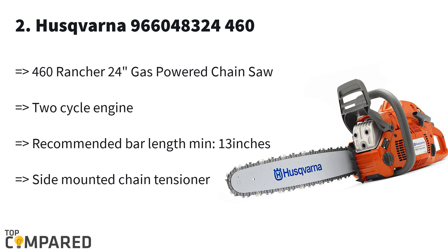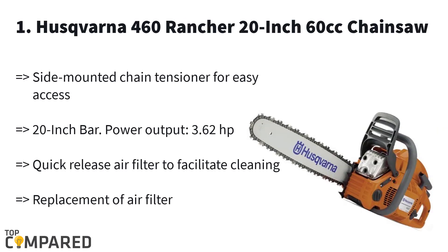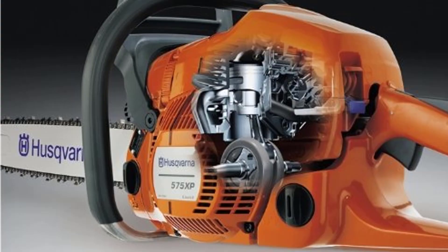The first and top product is the Husqvarna 460 Rancher 20-inch 60cc chainsaw. The chainsaw gets a forged three-piece crankshaft that allows the saw to go smoothly through even thick cords of wood. The quick-release air filter allows easy air replacement, and the side-mounted chain tensioner helps the saw operate easily. The X-Torque engine and the low-vib features help the saw cut wood smoothly.